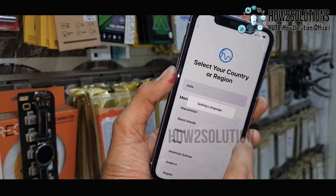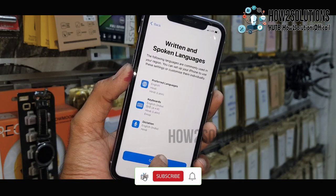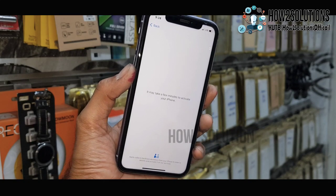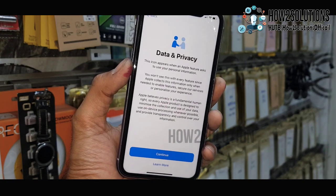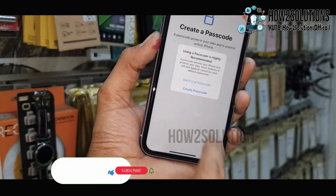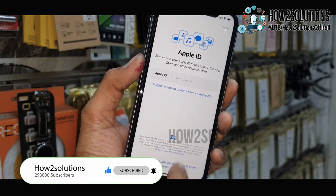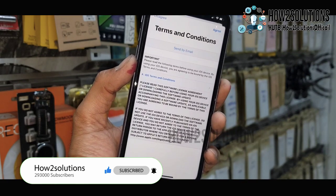Just select your language and select your region. You must insert a SIM card and also connect to Wi-Fi. I am using an internet connection. Verification has been completed. I will set up the passcode later. Just don't restore — I will insert the Apple ID later also. I am going to skip all the remaining steps to start my phone.